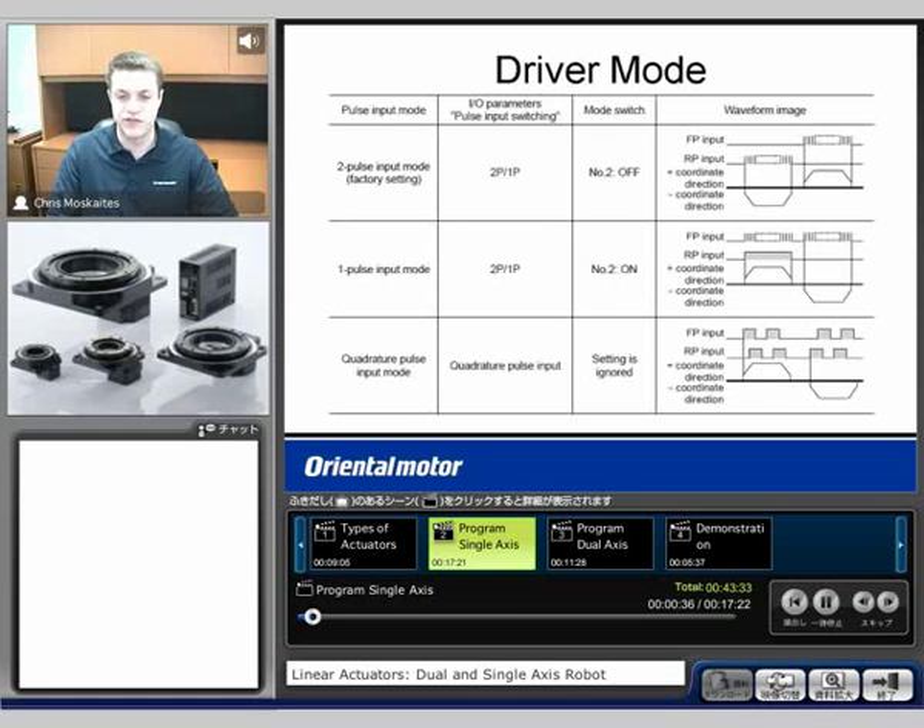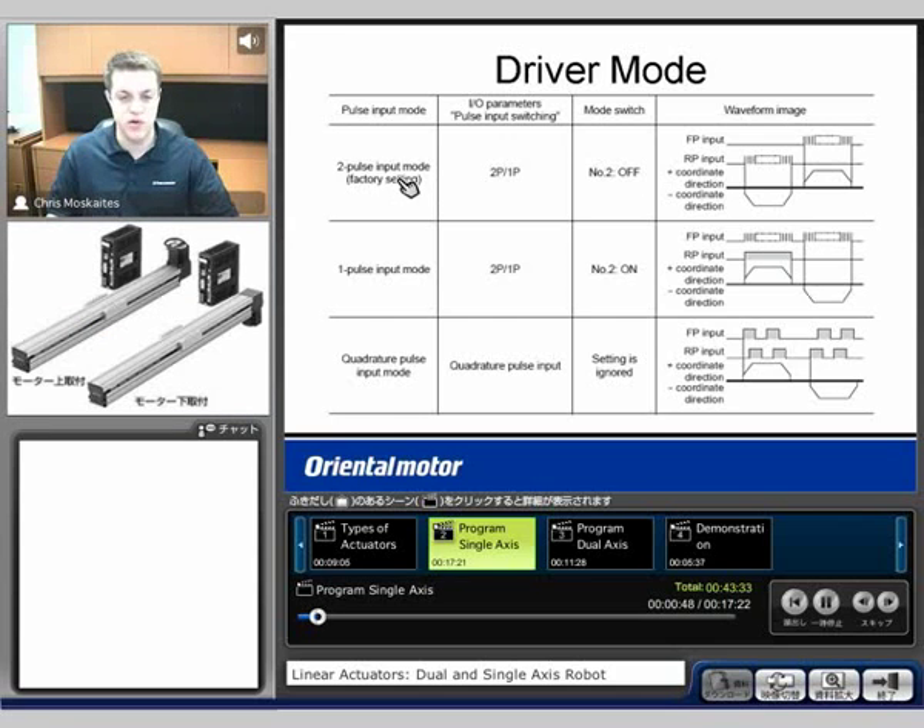Our first one here is called driver mode. What we're going to do is accept pulses from a separate controller or a PLC with a pulse card. The first option is going to be what's called two-pulse mode. There are typically two different terminals, and in this case we're going to put pulses in one set of terminals to go clockwise and the other set to go counterclockwise.